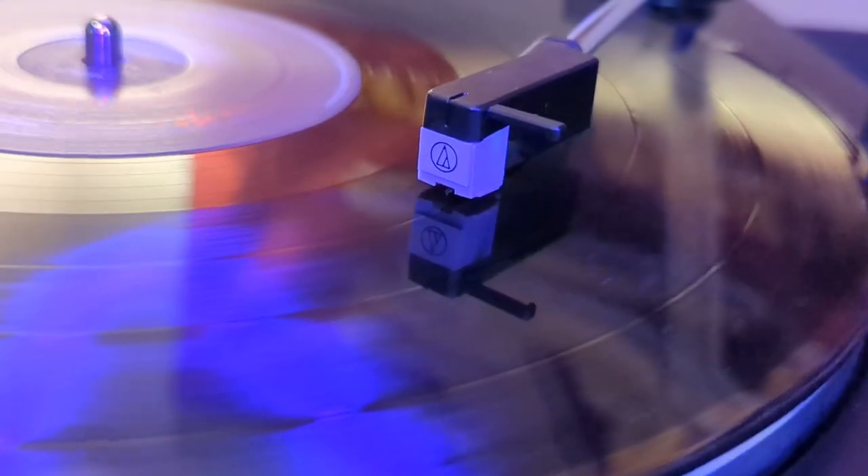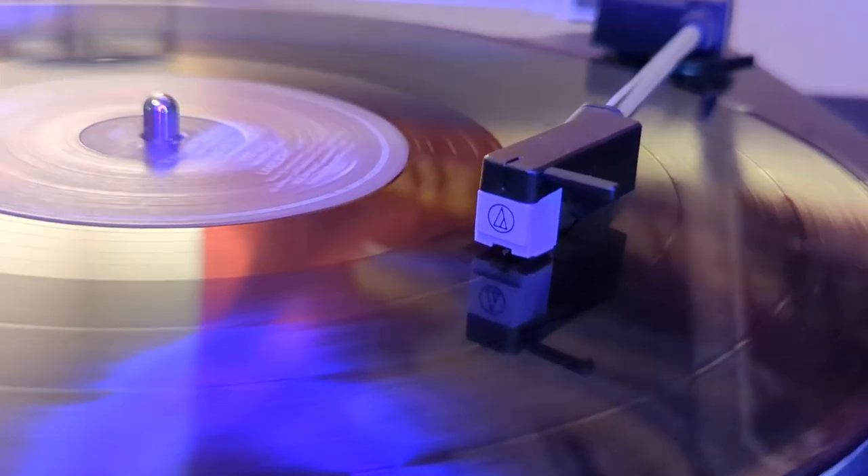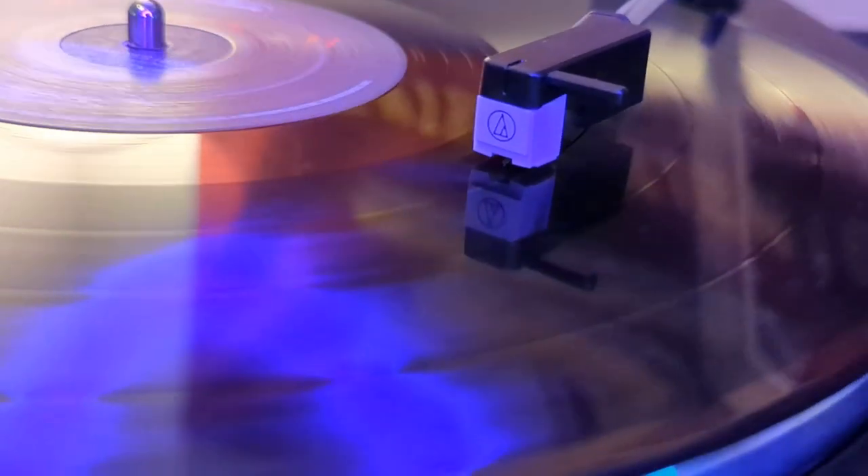This model comes with Audio-Technica's dual magnet cartridge, which is easily installed and can be easily replaced. The cartridge contains the stylus, which is what runs along the grooves in the record producing that sweet, sweet sound. I was able to quickly clip the cartridge in with no issues.